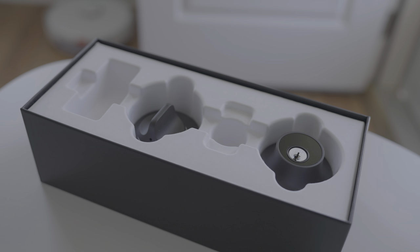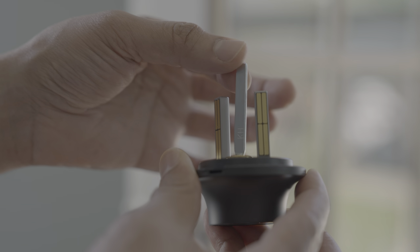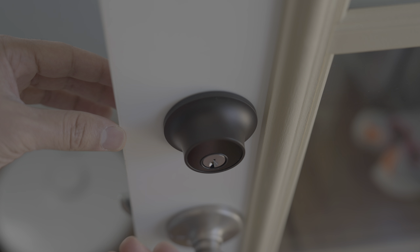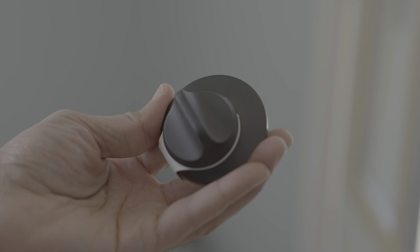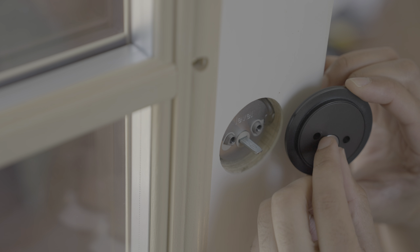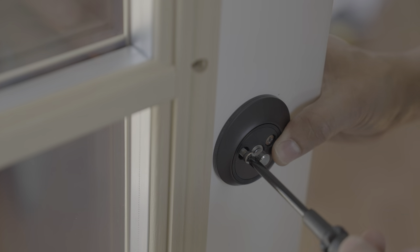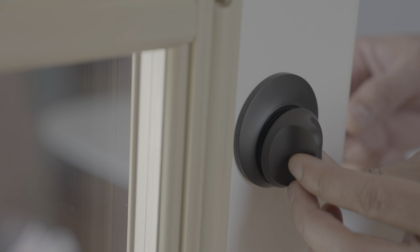The next step is to install the remaining hardware — the paddle housing and the key housing. Grab the key housing, thread the tailpiece through the motor, and the other two little stems should automatically line up. Make sure the contacts are pointing downward and slide it through. Then grab the paddle housing, take off the thumb turn, align the piece to match the tailpiece, slide it in, and bolt it all together using the two included bolts. A Phillips screwdriver is really the only tool you need to install the Level Lock Plus.